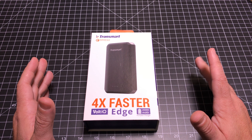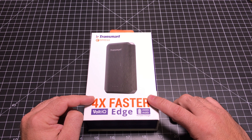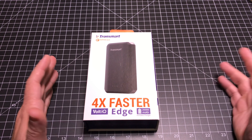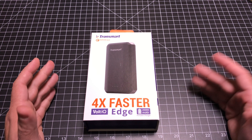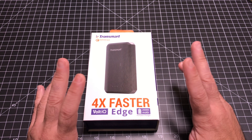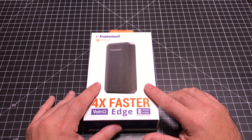What that means is that you're going to see four times faster charging from something like this. If you don't have a Samsung type phone, there are a lot of other phones that support fast charging and this is going to work on those as well. The main point is that regardless of your electronic device, this is going to work.